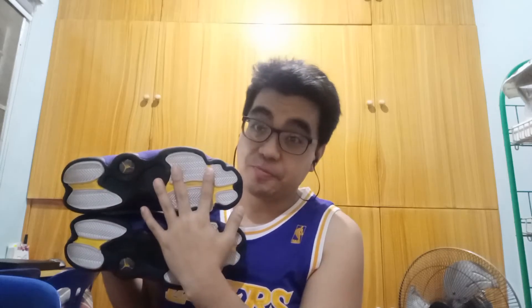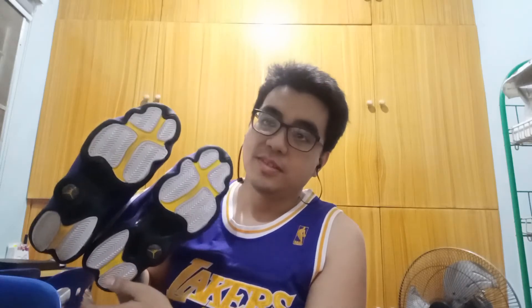You can see the sole has a little bit of dirt because I've already worn it. I bought this in January on the Nike website directly, and I think it was 30% off at the time, so I couldn't resist. It was perfect timing because the Lakers won the championship.